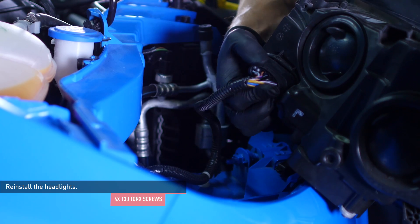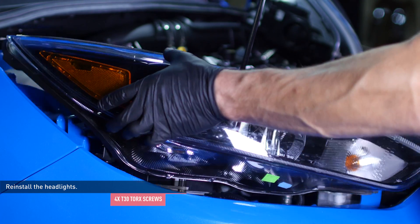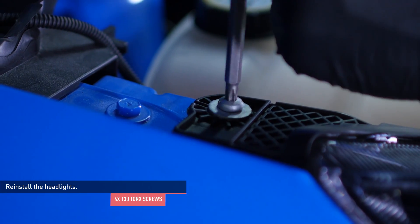Reconnect the wiring harness to the headlight assembly and slip the headlight back into place. The tab on the headlight housing must engage the body for the headlight to seat properly. Then secure the headlight with the original hardware. Repeat this process on the other side of the vehicle.